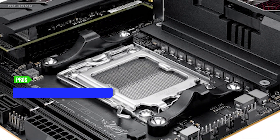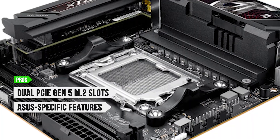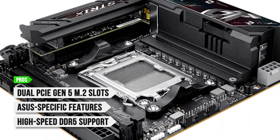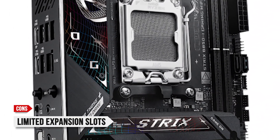To sum up, what I like is the dual PCIe Gen 5 M.2 slots, the addition of Asus-specific features, and high-speed DDR5 support. On the downside, there are limited expansion slots due to the ITX form factor.